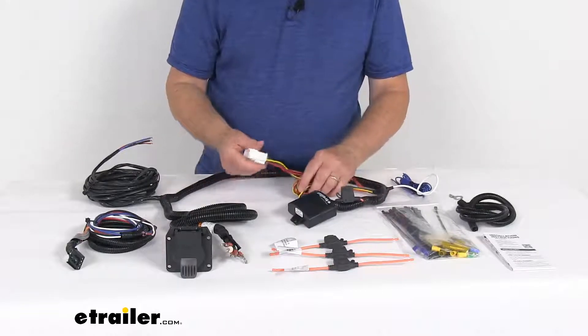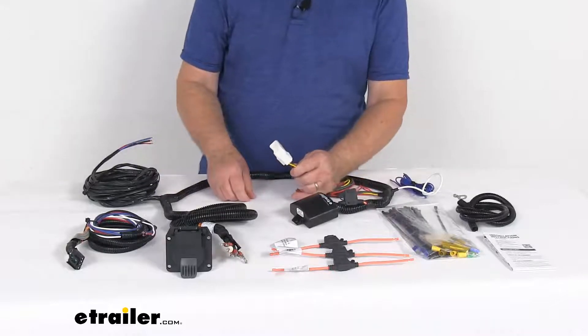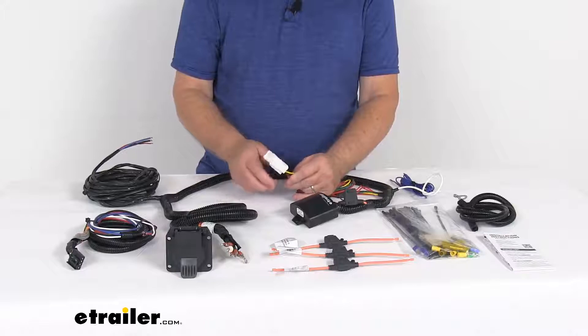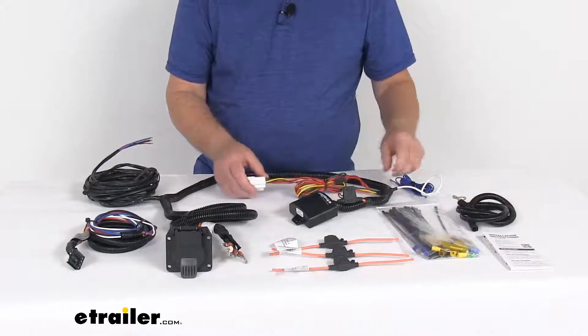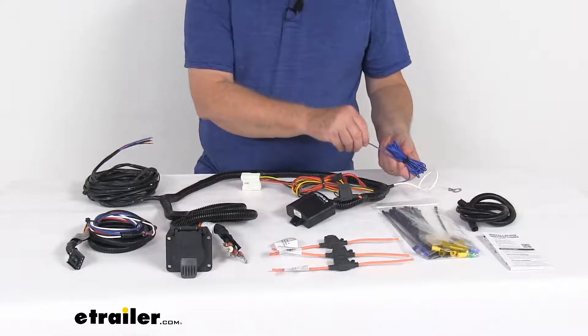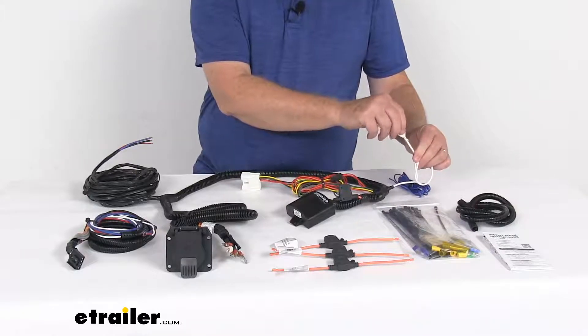The harness uses this T1 connector here that will connect quickly and easily to your vehicle. Just locate the connection point in your rear cargo area — the instructions will describe where that's located. On this harness you have this extra blue wire here, which will wire into your vehicle's wiring. You also have the ground wire with the eyelet on it, which will connect to a good clean ground.